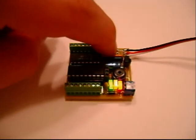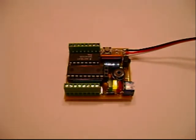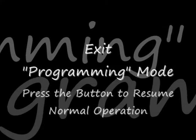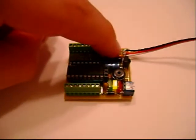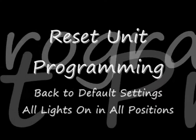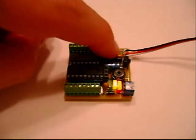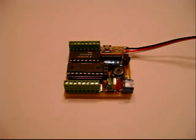Then into the programming mode — same thing, only you hold down the button longer until the other light blinks. And once you're in programming mode, you can program it; we'll go into that later. To exit, you can hit the button, or you can use the power button on the remote control. To reset the unit back to all lights on, the default setting, you hold down the button for about five seconds, and the unit will chime and reset itself.